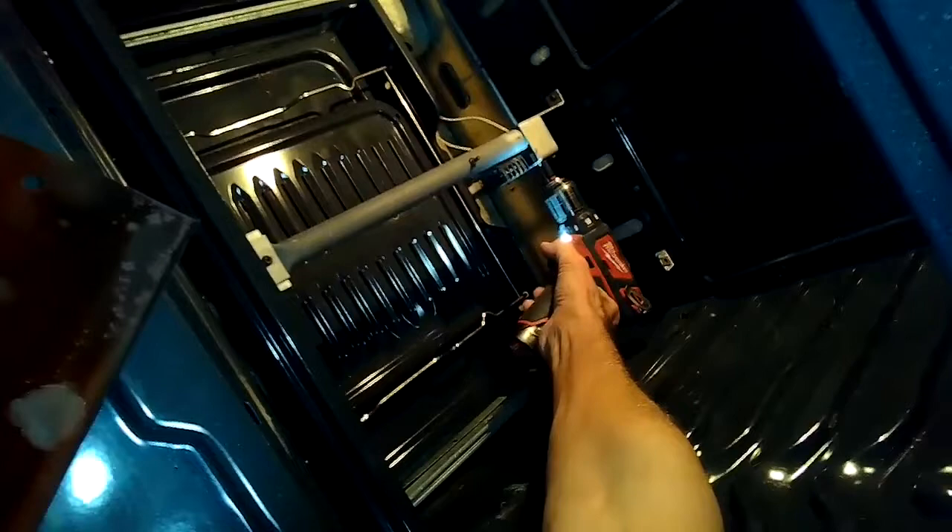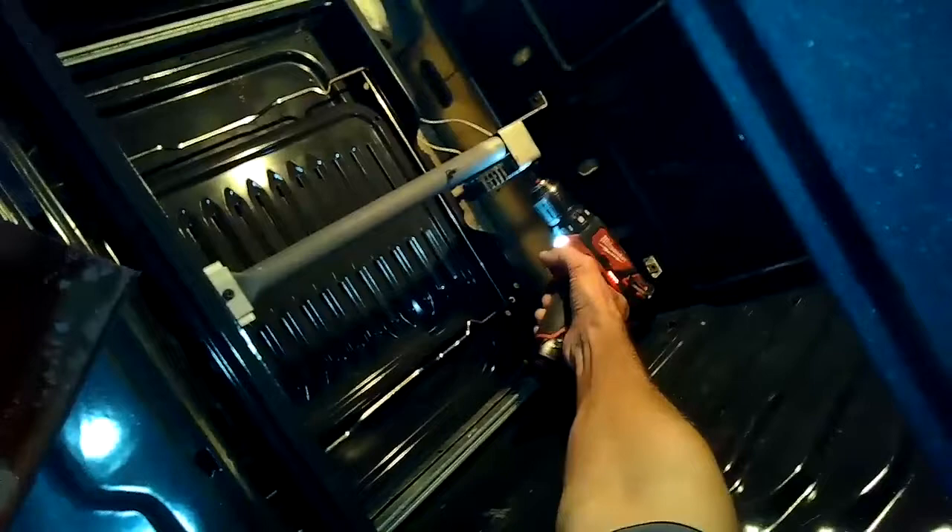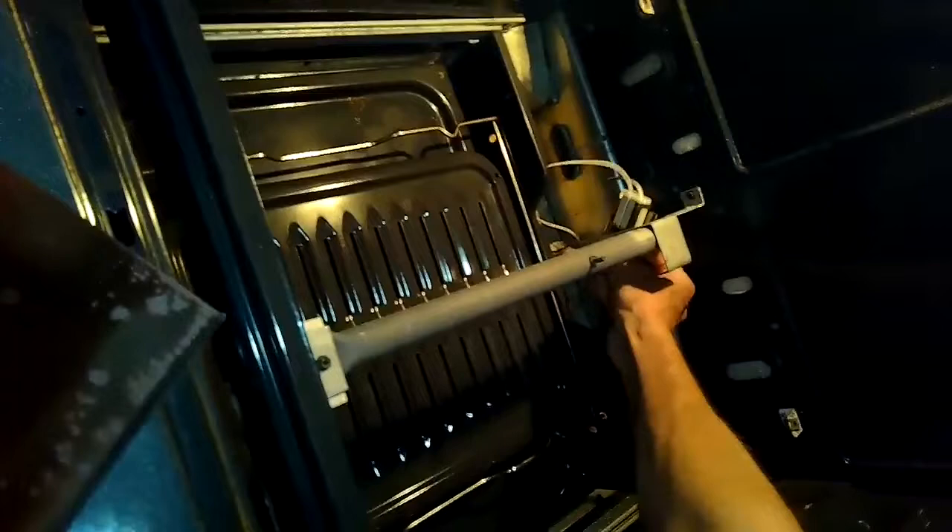We're now removing two quarter-inch screws that hold the igniter in position. They're really easy to come off. If these don't come off easily, just take your time because they might be a little bit corroded. You can add a little oil to the threads — it makes it easier. These weren't corroded and just came right off.